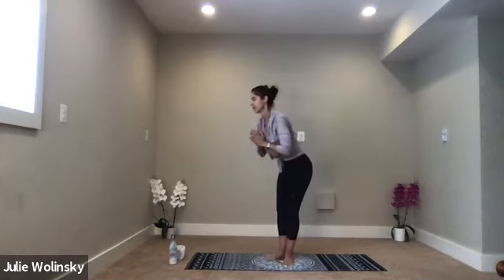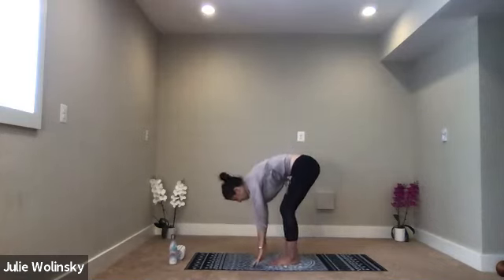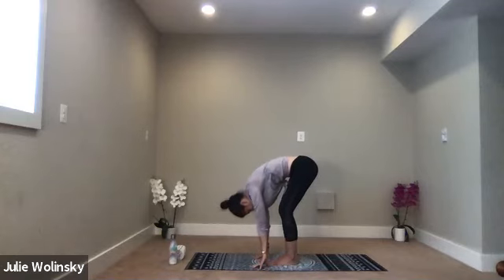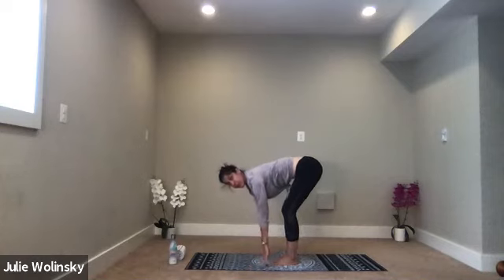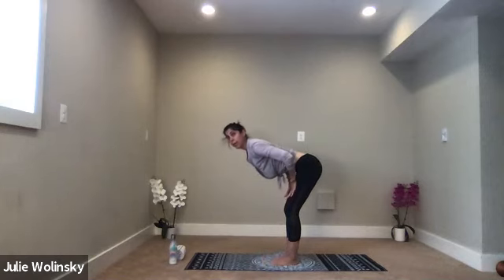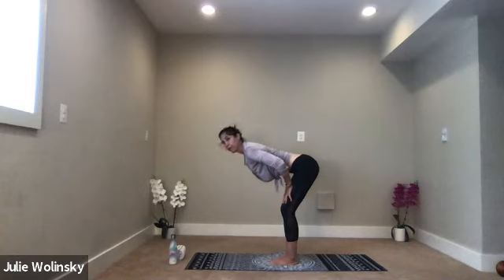Exhale, forward fold. Bring your hands to your hips, pull your belly over your thighs, and release your hands to the ground. Relax your head. Inhale, halfway lift — slide your hands above or below your knees. Or if you're flexible, keep them to the ground. I like to go all the way above my knees to stretch the low back. Bring your belly parallel to your mat. Draw your shoulder blades together and down your back. Take a breath in.